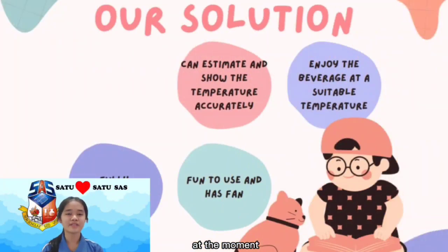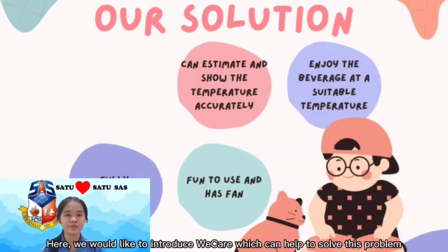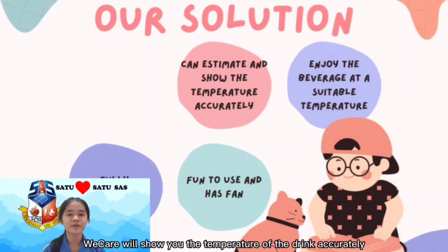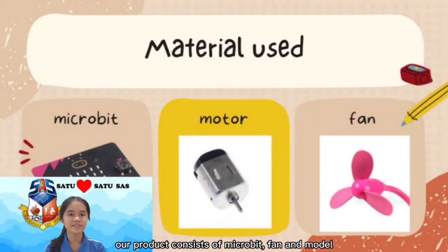At the moment, the mugs available still cannot solve this problem. We would like to introduce Wecare, which can help to solve this problem. Wecare will show you the temperature of the drink accurately. Our product consists of a microbit, fan, and marble.